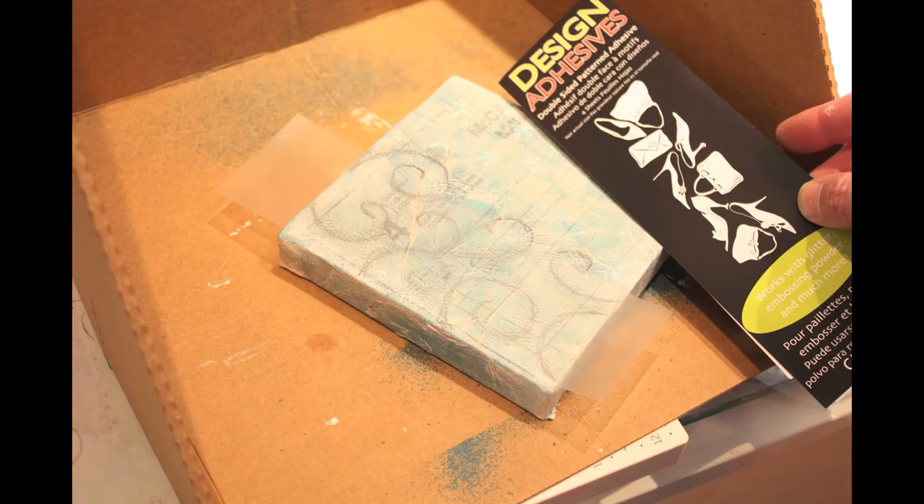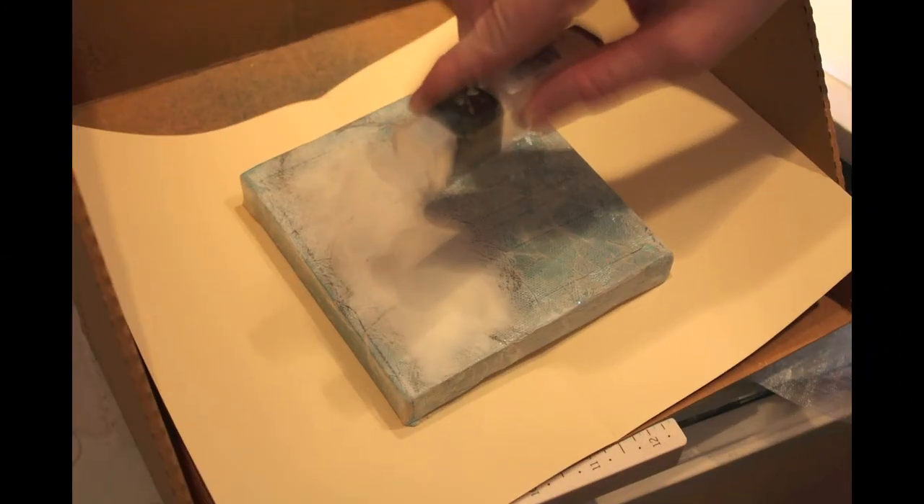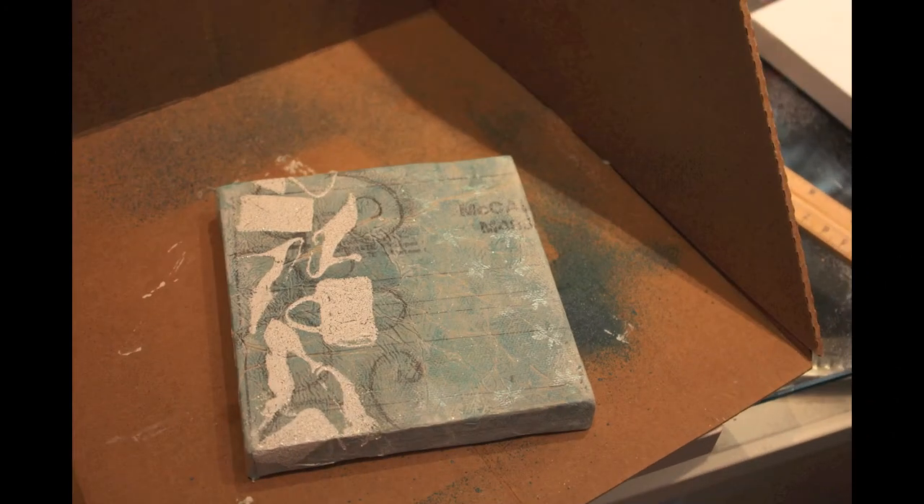Then I took some clear snap design adhesives — I love this one with the shoes and the little purse. I used my bone folder to burnish it down really well because there is some texture on this canvas. I covered it with some clear snap embossing powder and hit it with the heat gun, and it just came out perfect, giving even more dimension to the piece.